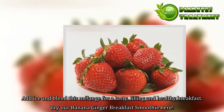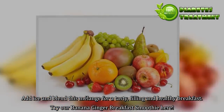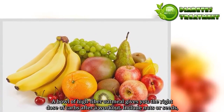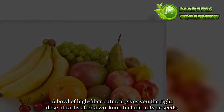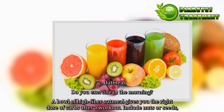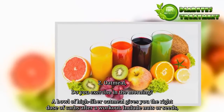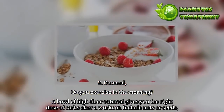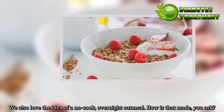2. Oatmeal. A bowl of high fiber oatmeal gives you the right dose of carbs after a workout. Include nuts or seeds. We also love the idea of a no-cook, overnight oatmeal.